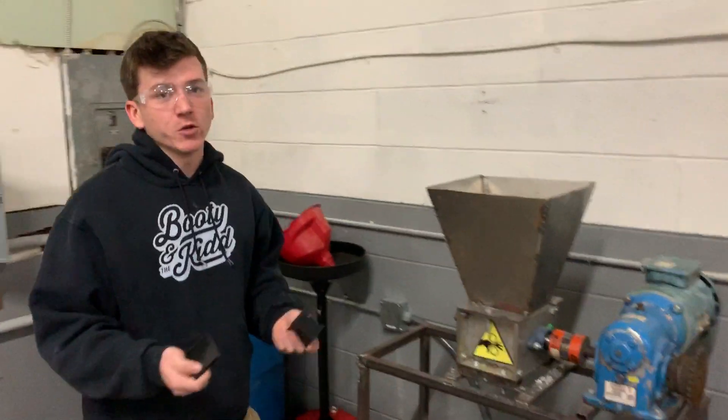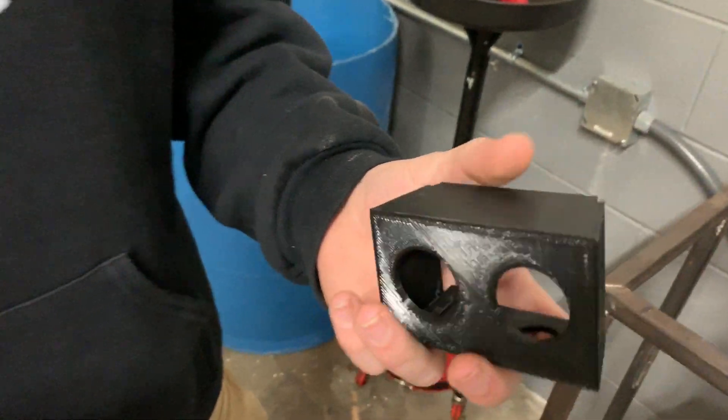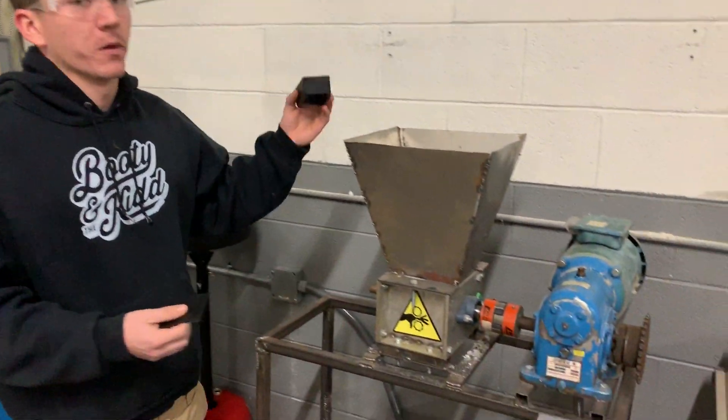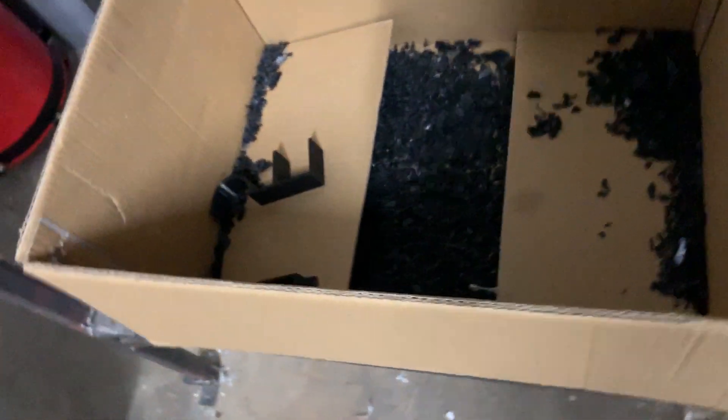Now I'll show you what we really use it for. We use it to recycle our 3D prints. Any one that we don't need anymore or a failed print we throw in our shredder and then run it back through a filter to reuse our filament.